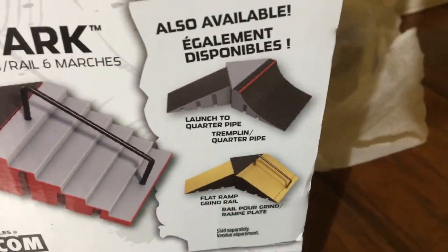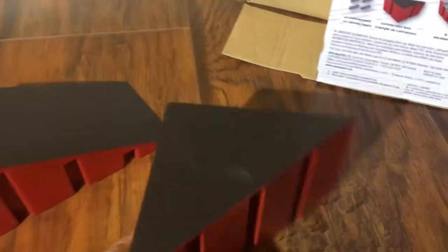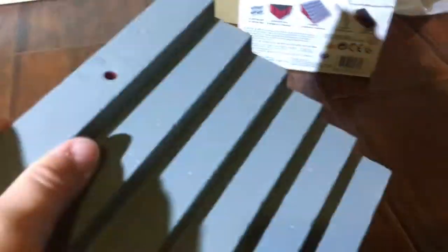Here are the other two sets. We paid like ten dollars for this. Let's put it together — okay, I got the rail, you just attach it on like so.